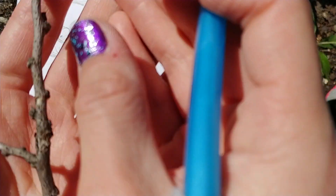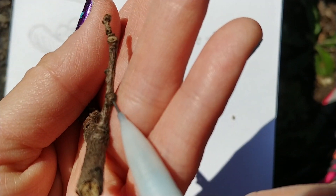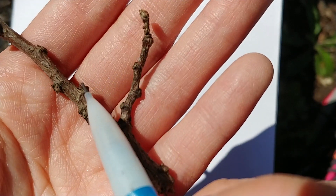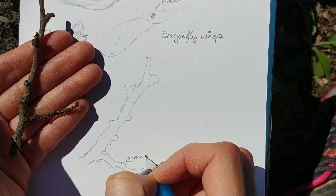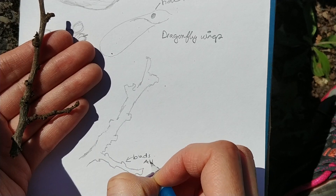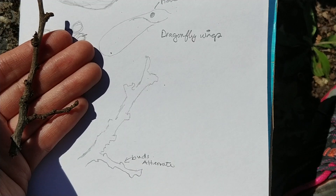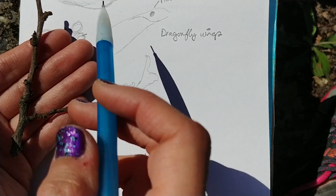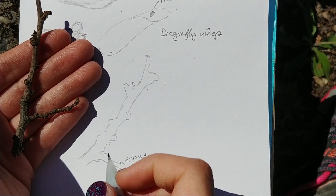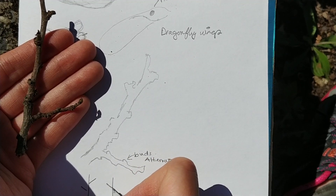Now I can also look at it more closely. What do the buds look like? They're very small, they're kind of scaly, and very close together. I would say these are the buds, and they alternate. Now why is that important? You can identify trees based on how their branches are growing out — such as if they're alternate like this, or if they're opposite like that.